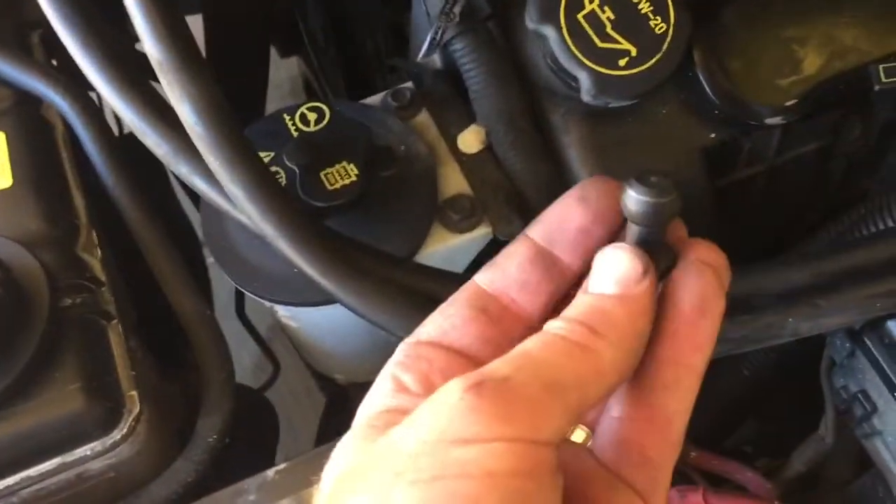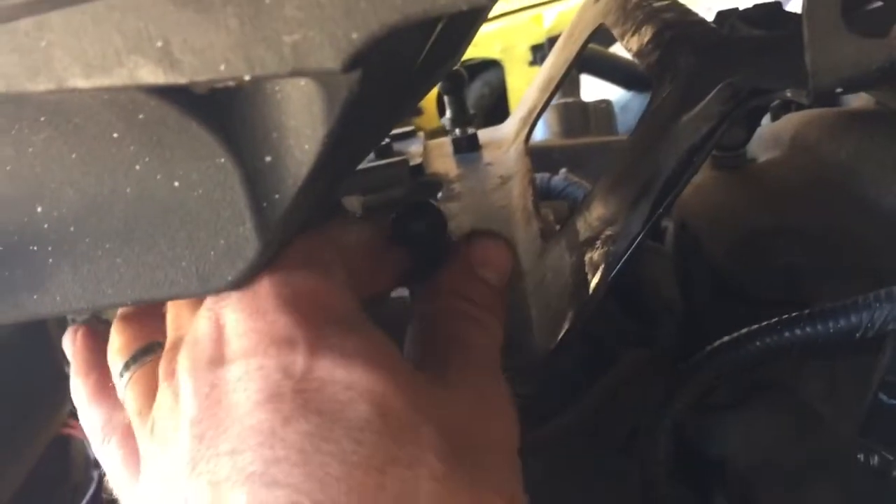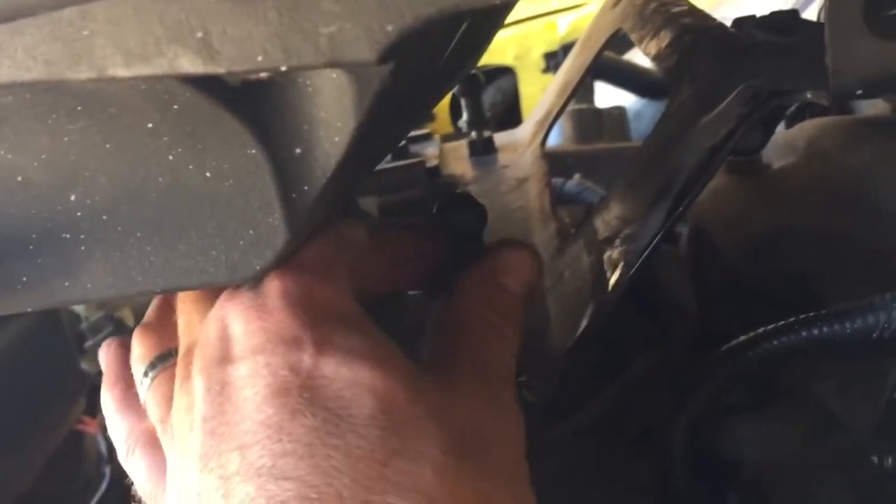I was working on the car and this shaker bolt came out — one of the studs that holds the shaker up. It just threads in, so luckily it just came undone. That's the next thing to fix.